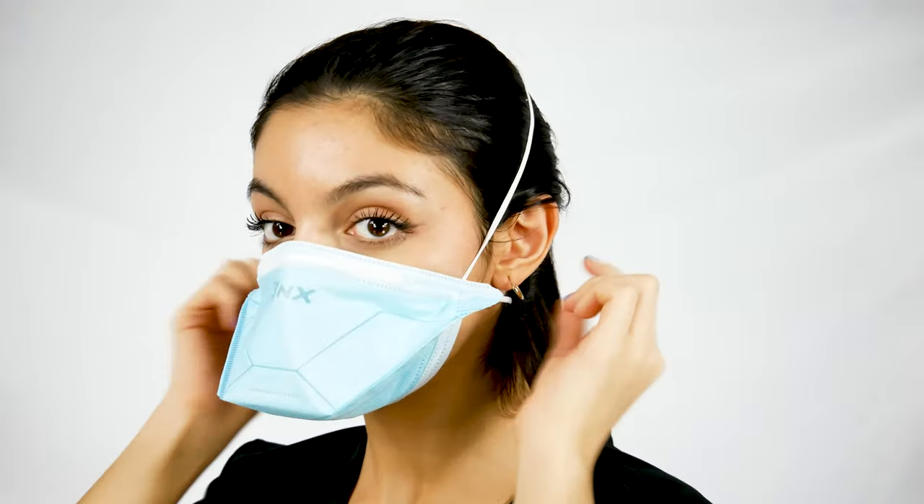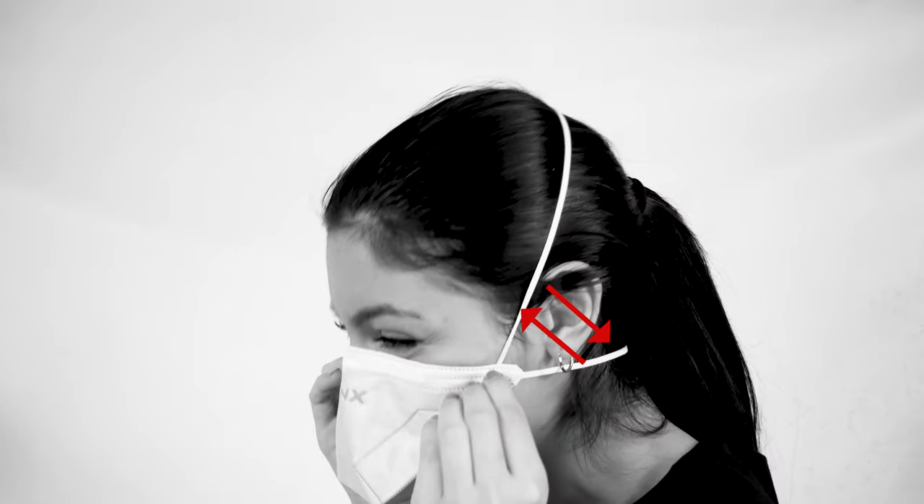Straighten the bands. If the mask is feeling too tight, you're probably switching the bands. To alleviate this, simply swap the bands.